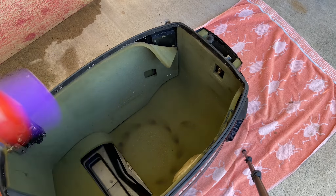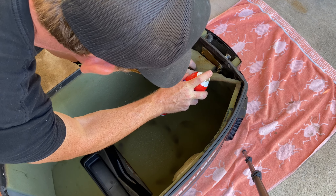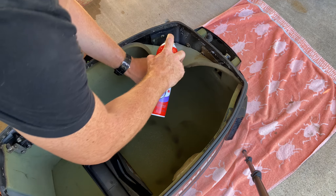Some of the cowling sound insulation has been peeling off, so we used the Scotch Super 77 spray adhesive to reattach it.